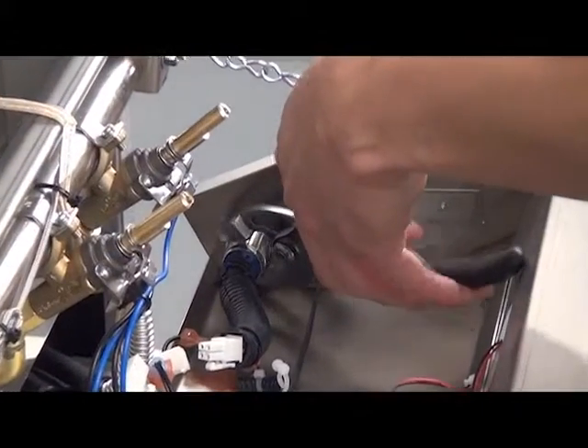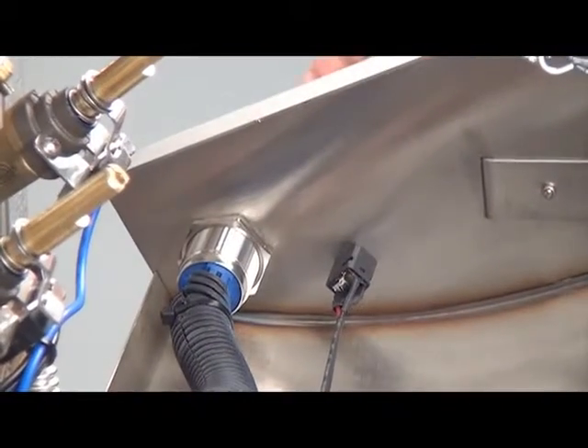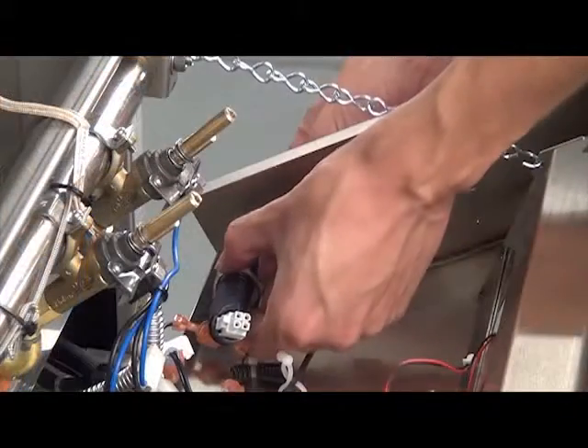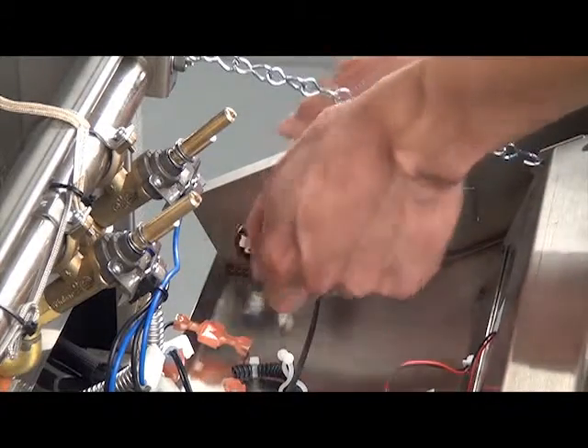From the inside of the control panel, use pliers or an open-ended wrench to loosen the nut that is securing the master switch in place. Use your hand to completely remove the nut, then remove the master switch.